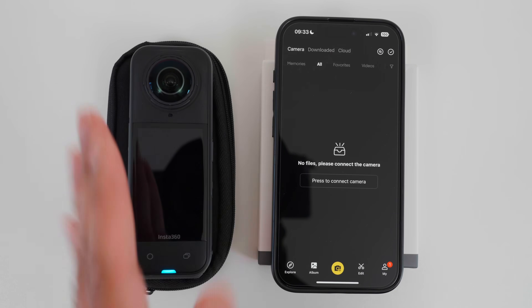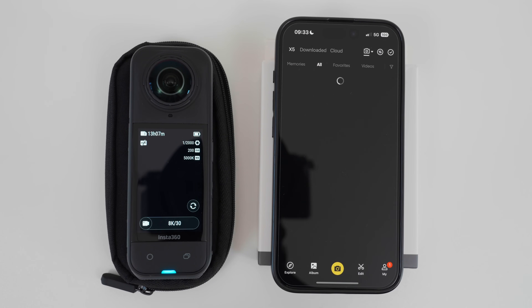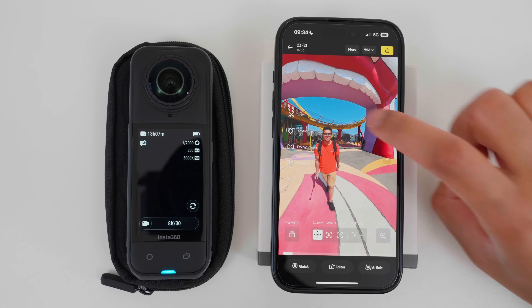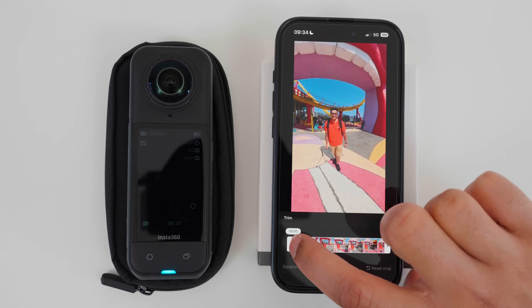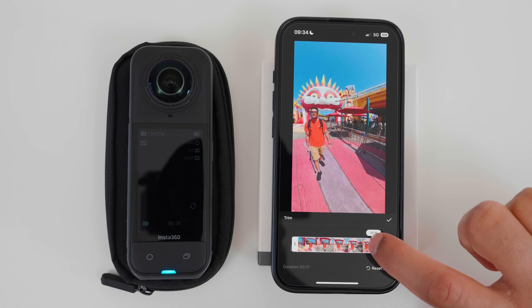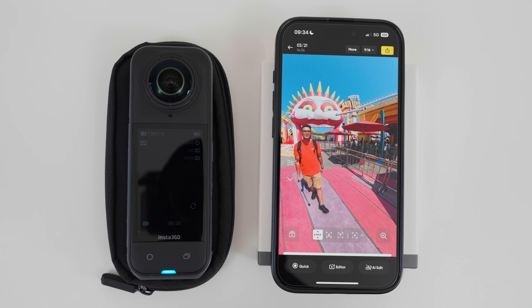To edit this shot, I will turn on the X5 and connect it to the Insta360 app. Tap Connect, tap Join. I will tap the shot I recorded in the album, then trim the start and end of the video to remove the parts where I start and stop recording. I'll move the left marker inwards to trim the first few seconds, and move the right marker inwards to trim the last few seconds. I can continue to edit with the X5 connected.